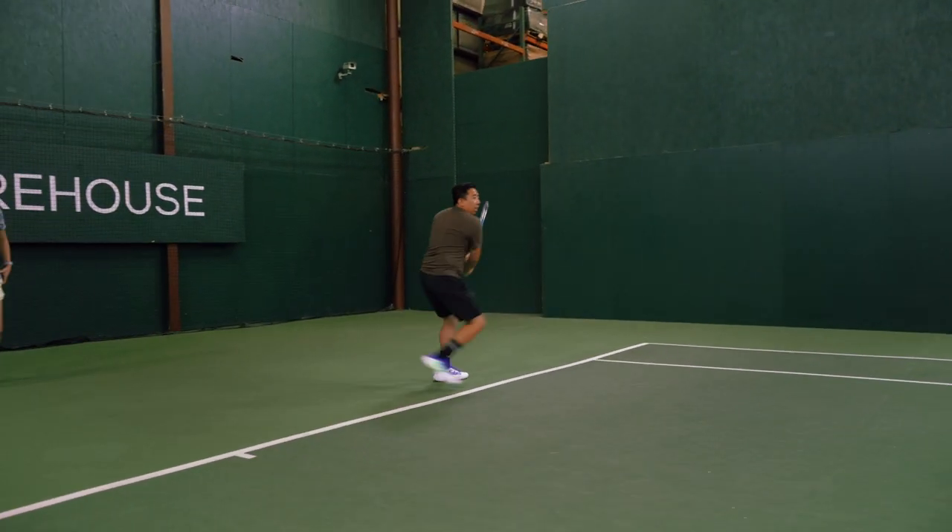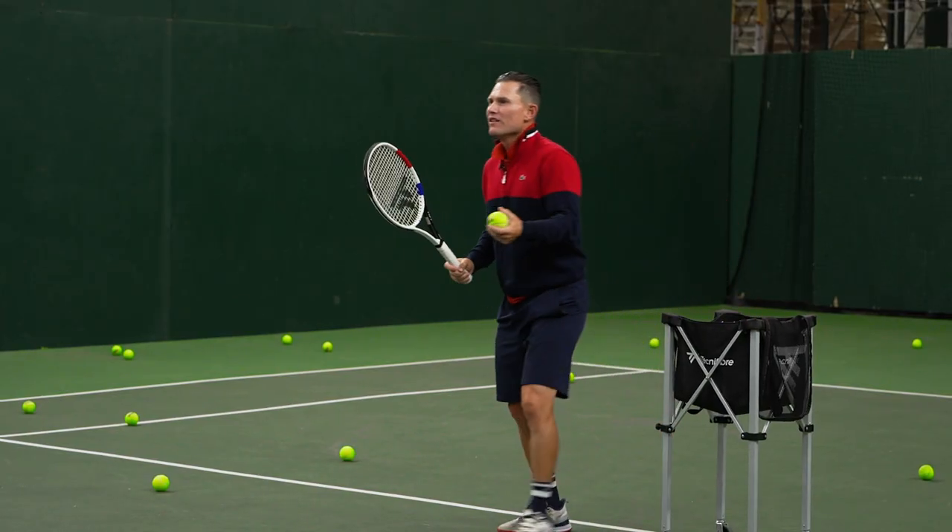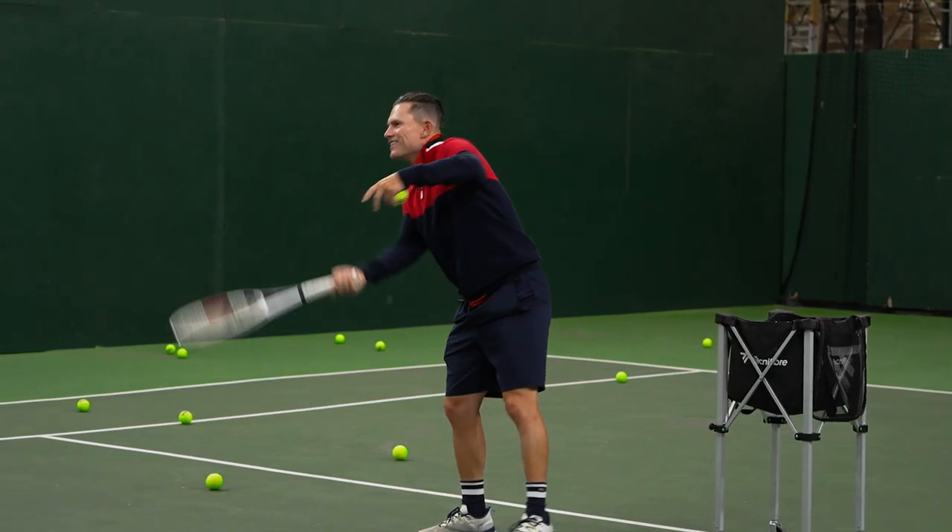Give me a high finish right here. One more — give me one more, big man. High finish.